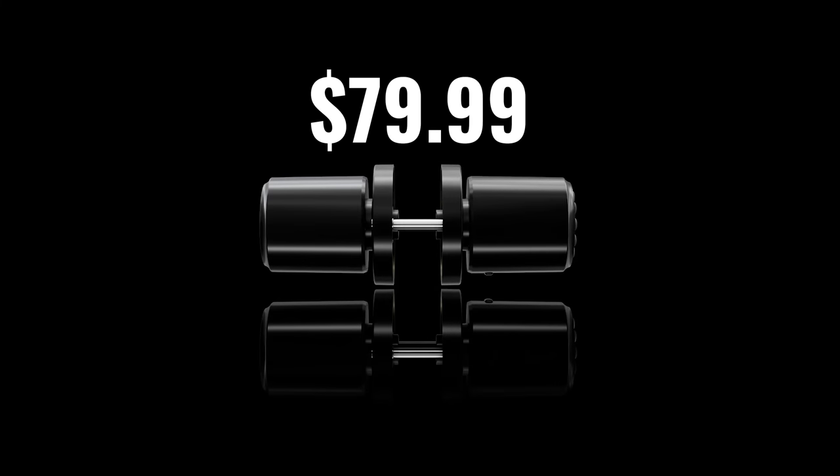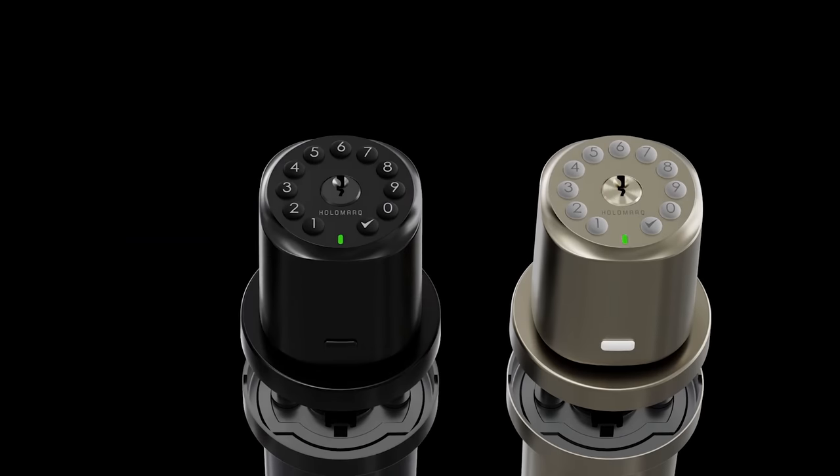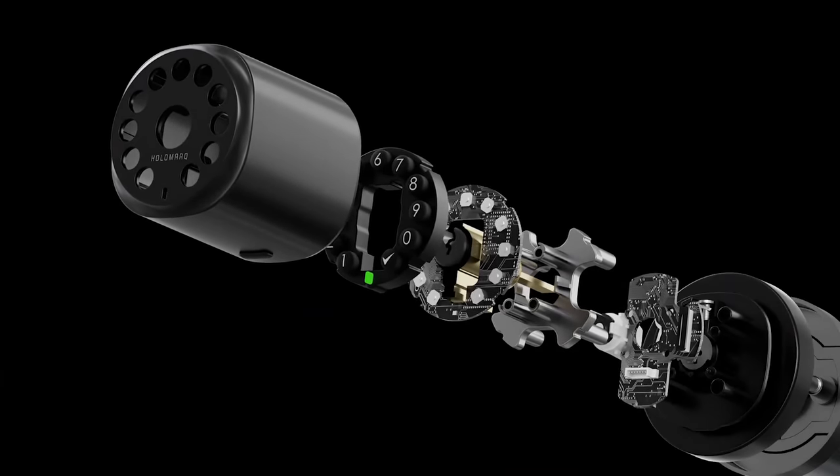The Secura Smart Doorknob is available for $79.99 US on Amazon and comes in two color options right now: matte black and metallic gold. I was able to get a special discount code just for you guys to save an additional 10%, so I'll put that below in the video description, along with my affiliate link in case you decide you want to pick one of these up for yourself.